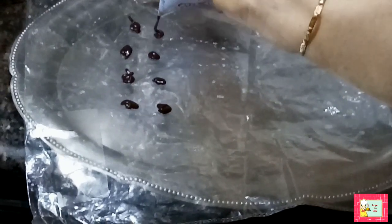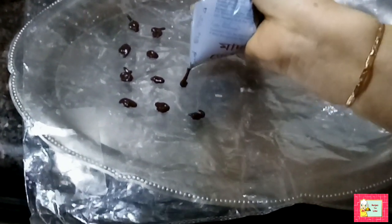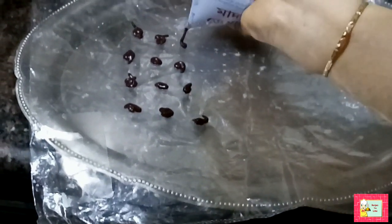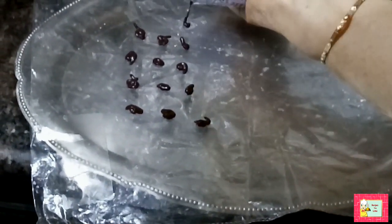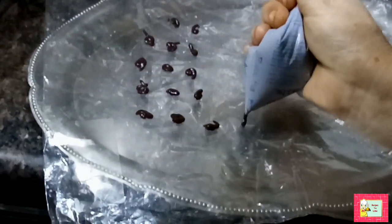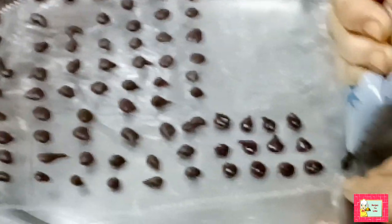If you feel your chocolate mix is too runny or your chocolate chips are becoming flat, wait for a couple of minutes. Let the chocolate mix get a little cold and thick, then start making the chocolate chips again. Remember, don't apply too much pressure when squeezing out the chocolate.